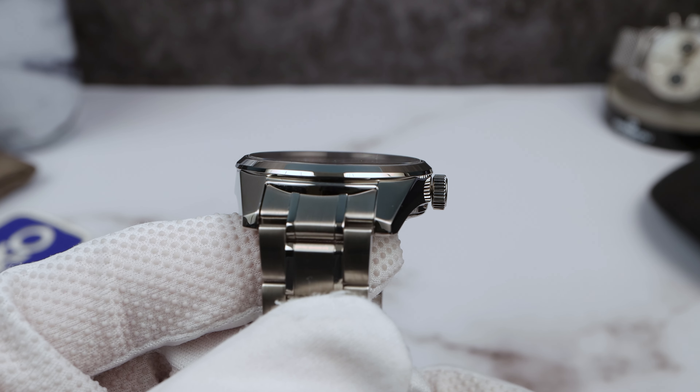The weight with all the links is 151 grams — very nice. On a nice strap I think it will suit it very well. The 6R35: hack, hand-wind automatic, 70 hours of power reserve, 21,600 VPH low beat. On the time graph: plus 4.0, amplitude 265 — a little bit low but not bad for this movement. Beat error 0.200.